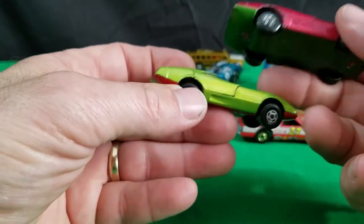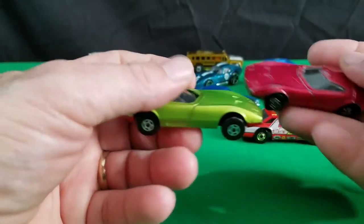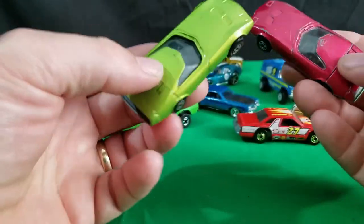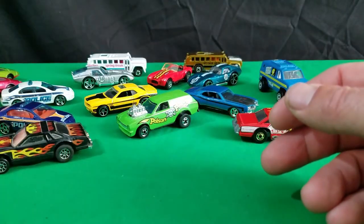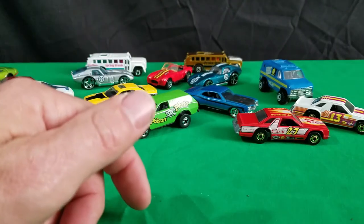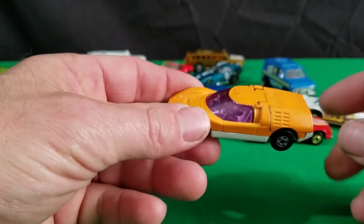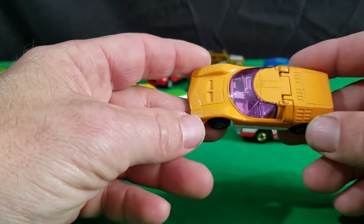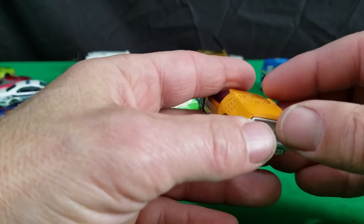These are the only fantasy cars I like to collect — these old Lesney from the 70s Matchbox stuff, or Hot Wheels from the 70s. Otherwise I'm not really a fantasy car collector for the most part. But I definitely like my Matchbox. Anything from the 70s I like — it's my favorite era, my favorite cars to collect.